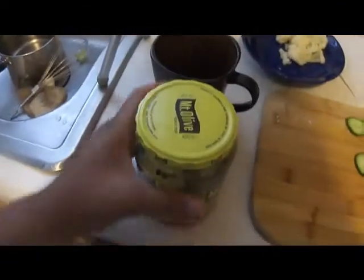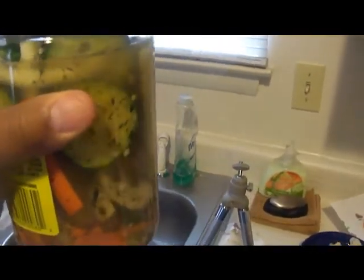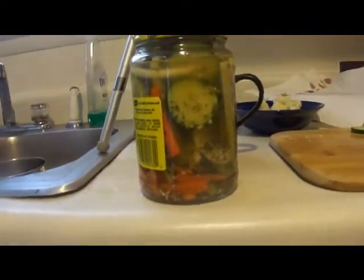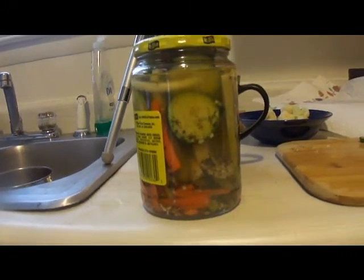Once you have it closed, give it a really good shake so that all of the ingredients and spices get all the way through. Right now it's pretty thick and filled to the top because none of the vegetables have shrunk yet. As this cools and sits, these vegetables are going to shrink.